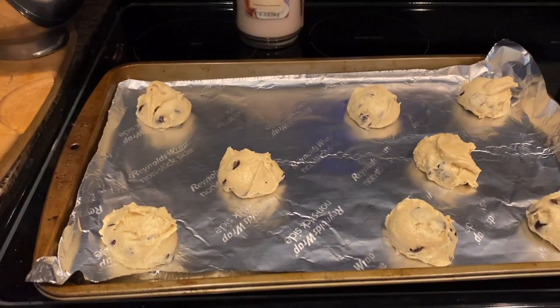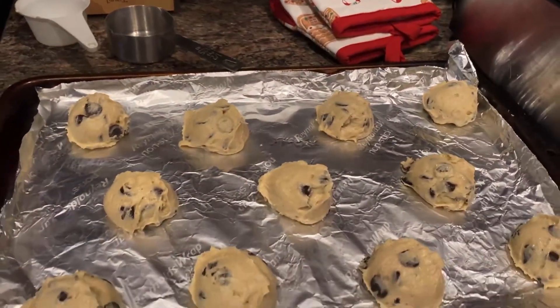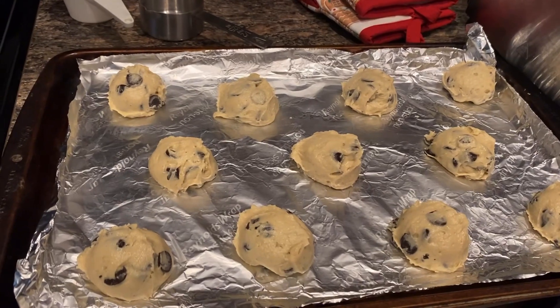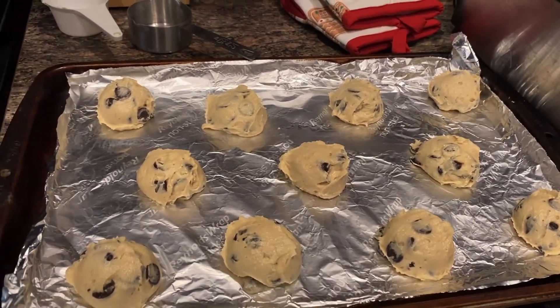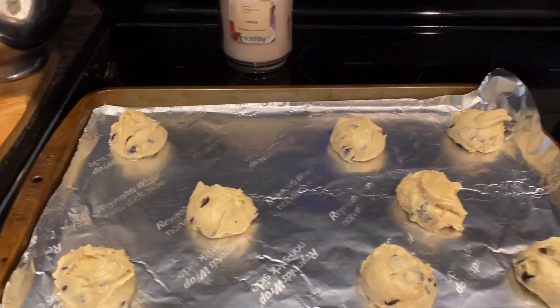Okay, so they're all ready on the trays. I have 19 cookies altogether. I didn't put them too close together so they don't spread out too much and run together. I put 11 on this one and then just 8 on this one.